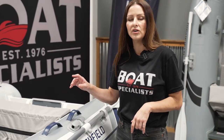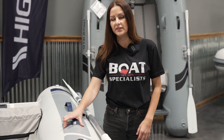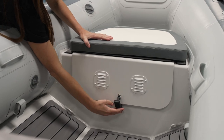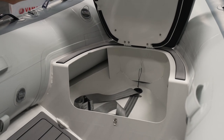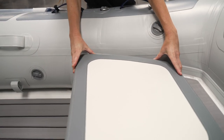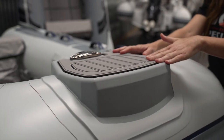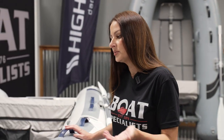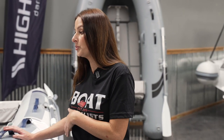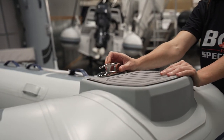All Classics have the ventilated bow locker. It gives a ton of storage space and can hold up to a six gallon fuel tank. They also come with the bow cushion, which is nice and comfortable. The bow step is actually a manufacturer option, but here at Boat Specialists, all of the Classics that we bring on include the bow step. Customers love them — it makes it super easy to get in and out of the boat. You will also see here the cleat for your anchor.